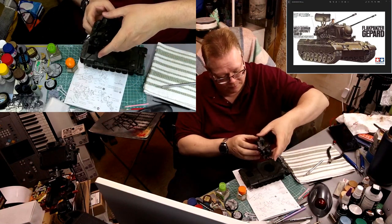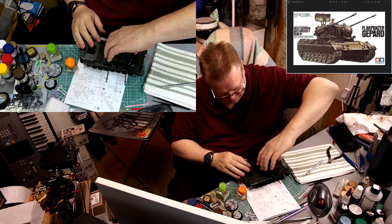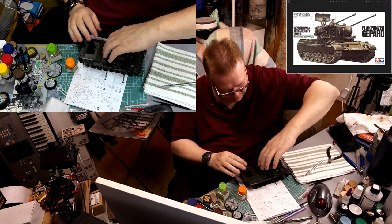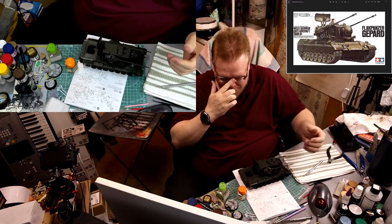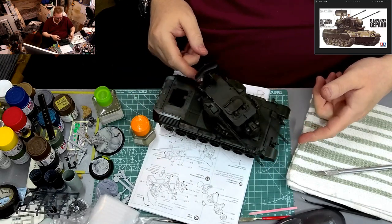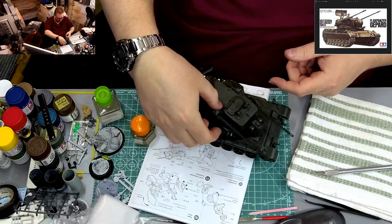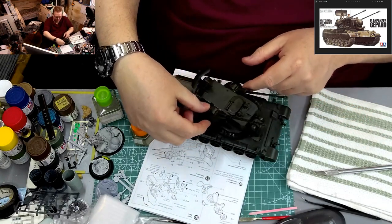Final assembly — the icing on the cake. Line that up, there we go, twist — ta-da, done! There's our Flakpanzer, and that there guys is the assembly of the German Flakpanzer Gepard. Turret's on, guns come up just like that.